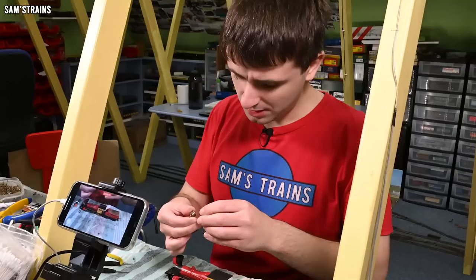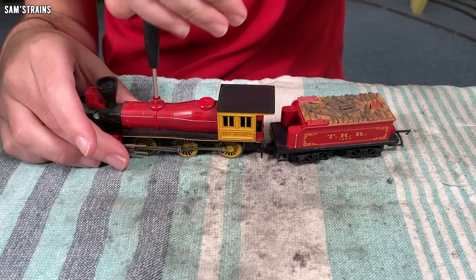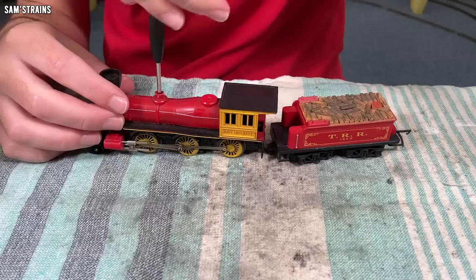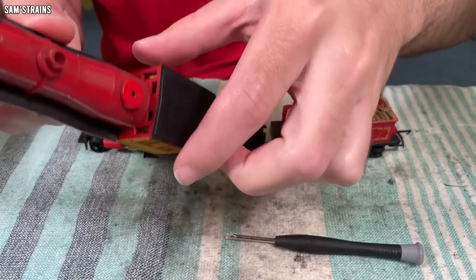That big dome is off as well. If I undo this screw I should be able to get the body to come off — yep, it's coming loose. And finally the body is off. Excellent.